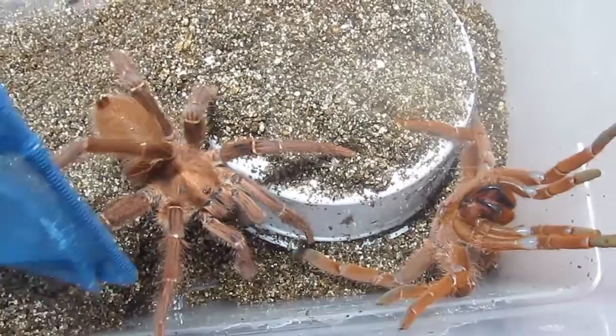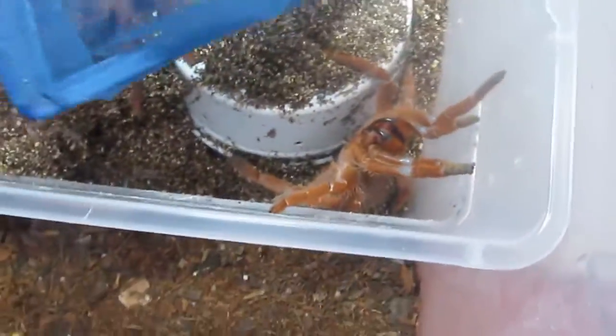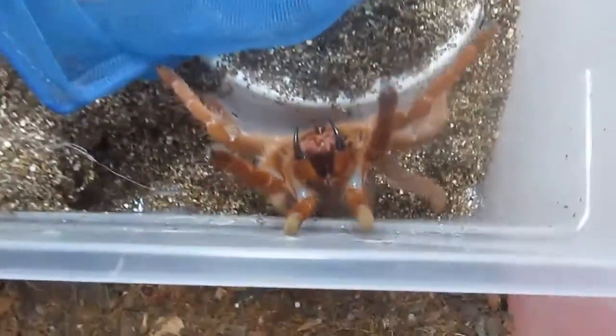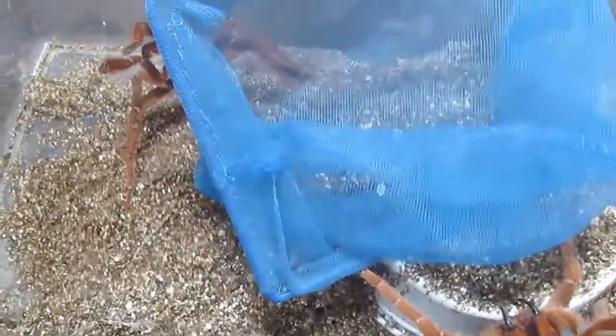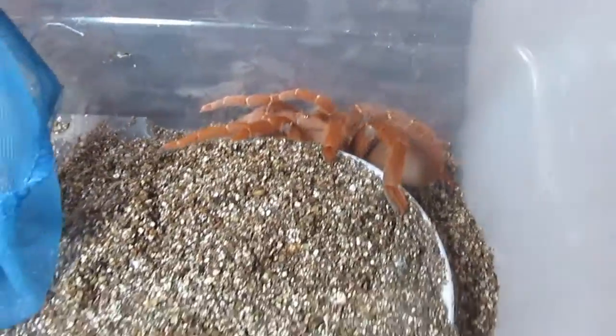He doesn't really seem down. Anyway, that was the king baboon tarantula — my nasty little girl there. He's actually stridulating right now. She is sinking her fangs into that net — they're both stridulating. I'm going to keep them separated because she is certifiably pissed now. But anyway, that was the king baboons. I hope you enjoyed and we'll see you guys next time.